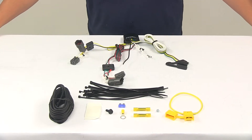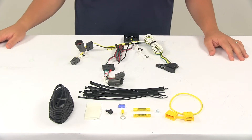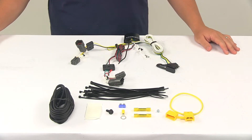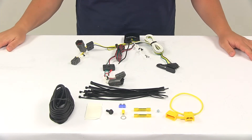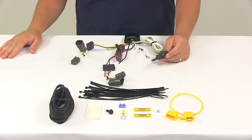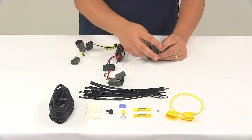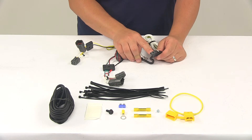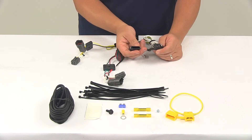Today we're going to be taking a look at the T1 vehicle wiring harness with a four-pole flat trailer connector. This product fits certain years and models of the Kia Sorento. To ensure that this is a fit for your vehicle, you can always use the vehicle fit guide located at eTrailer.com. This unit provides a four-way flat connector at the back of your vehicle to power your trailer signal lights. It is compatible with five-pole, six-pole, and seven-pole adapters. Adapters are sold separately, and it comes with a dust cap for the four-way flat connector.